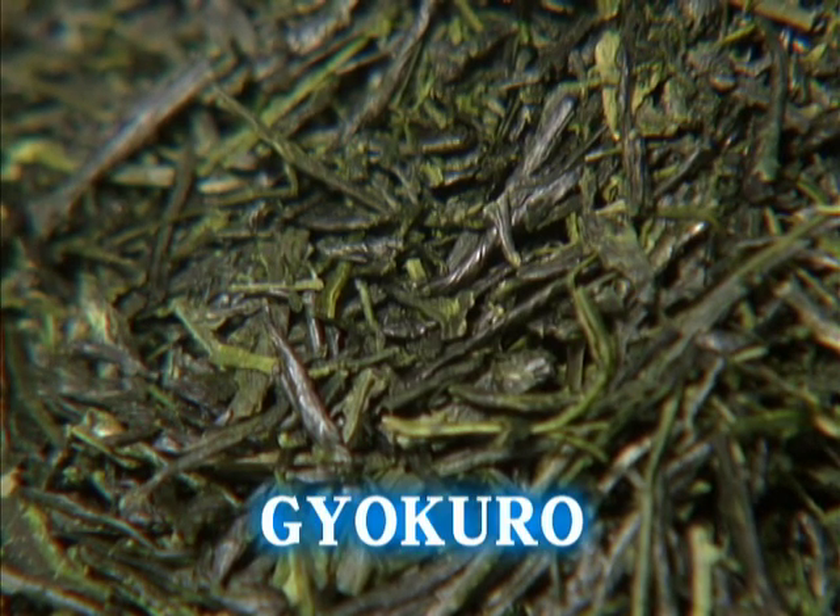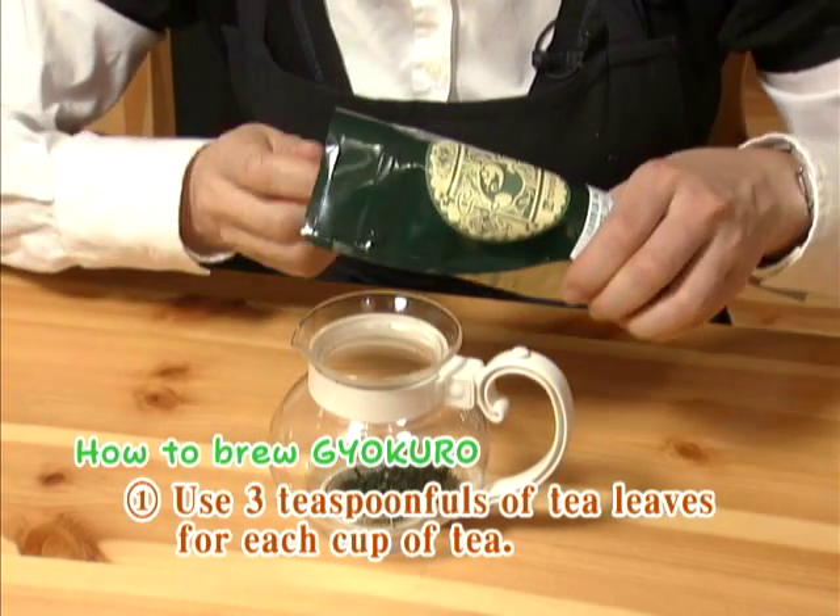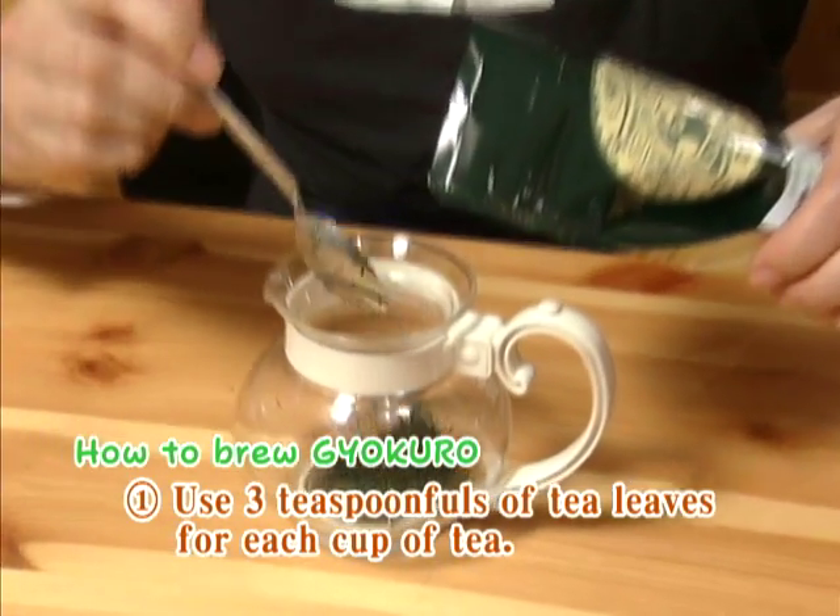First, you will learn how to make gyokuro, the highest quality green tea in Japan. Use three teaspoons of tea leaves for each person.